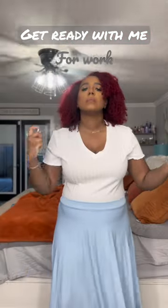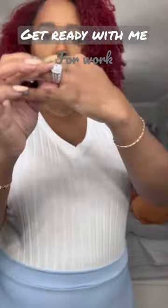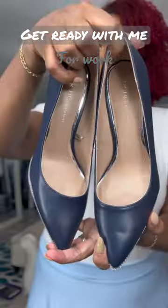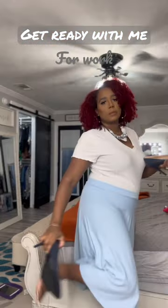I'm using the Kay Ali Invite Only perfume today. This is my little outfit — added my earrings, my wedding ring, a little bit of jewelry, and then I added these shoes. And this was my finished look.